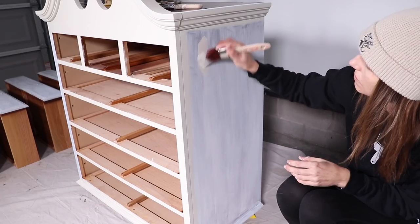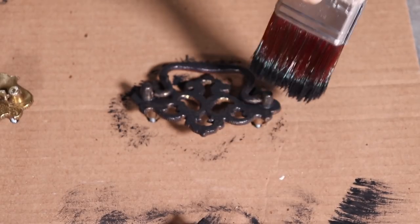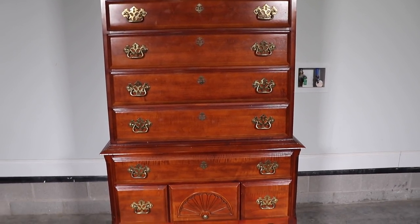Hi everybody, it's Christina from Pretty Distressed, welcome back to my channel. In today's video I'm going to be doing one of my favorite paint styles — this is the classic way that I used to paint. I'm going to do a French country farmhouse really distressed style with a creamy white and some black hardware, so if you want to see me make over this highboy, just keep watching.